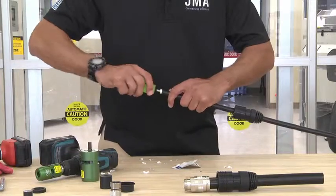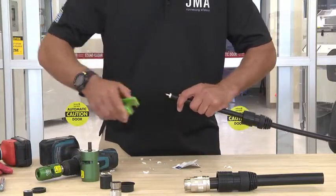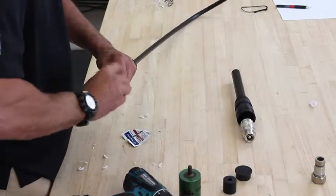Take your gator and try to remove any dielectric glue that might be on there. Then take your alcohol wipe and clean off the center conductor.